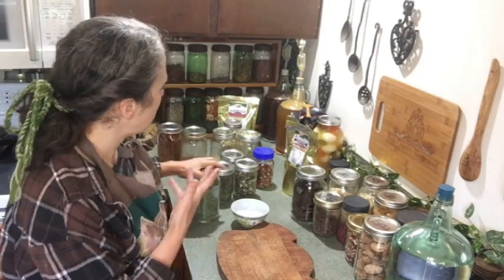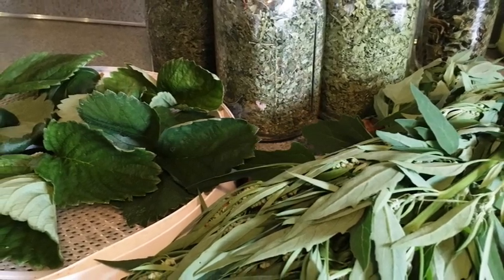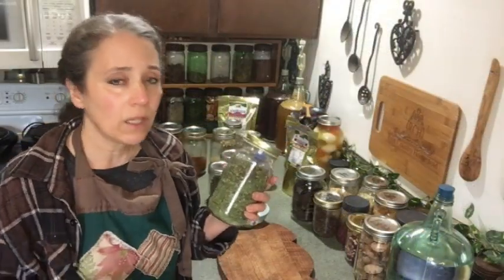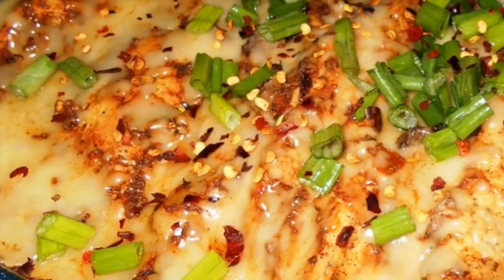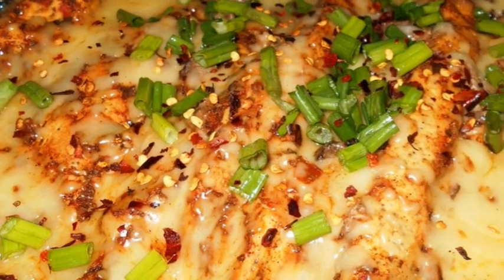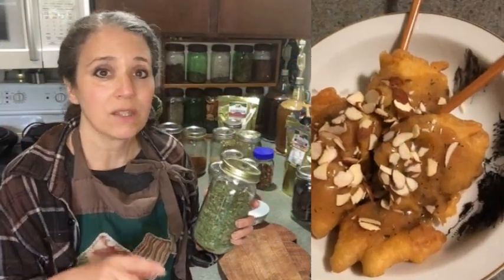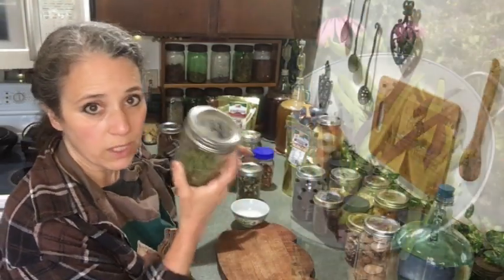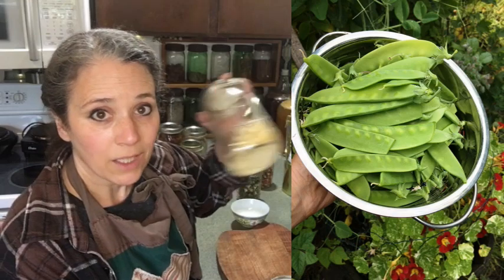I also have my mixed greens blend — stuff I've grown here including stinging nettle, strawberry leaves, grape leaves, dandelion leaves, kale, rutabaga leaves, and carrot tops. I dehydrate it all, flake it up, and put it in just about any meal I cook: soups, Italian sauce, casseroles, gravies. I also have homegrown dehydrated green beans, snow peas, Mother Earth Products' sweet corn, and carrots.